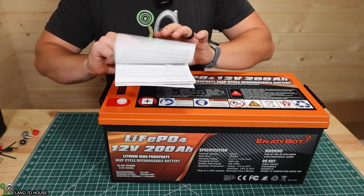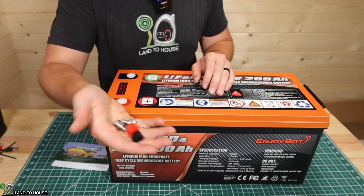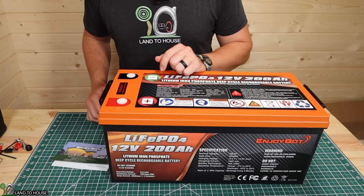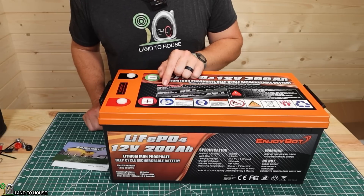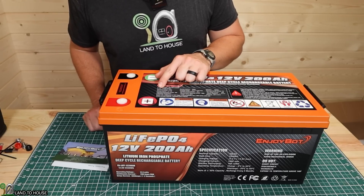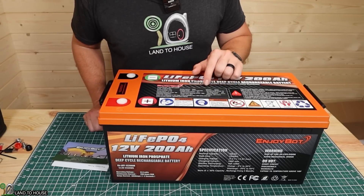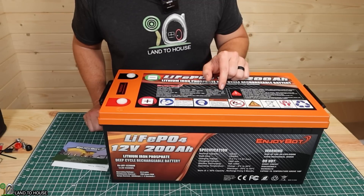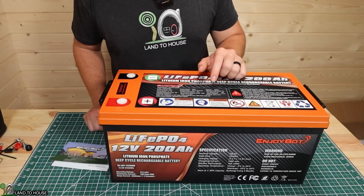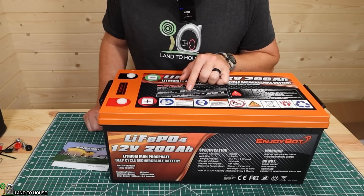It does come with a user manual which I found right here — has a lot of good information. It comes with your terminals and also some little caps to put over them so nothing will touch. It's a lithium iron phosphate 12-volt 200 amp hour from EnjoyBot. The product number is EBLIFP and the model number is 12200AH. The normal voltage is 12.8, charging voltage 14.4 and 14.6 max, discharge cutoff voltage 10 volts. The charge method is CC or CV. Standard charge current 40 amps, max charge current 100 amps, standard discharge current 40 amps, max continuous discharge current 200 amps.